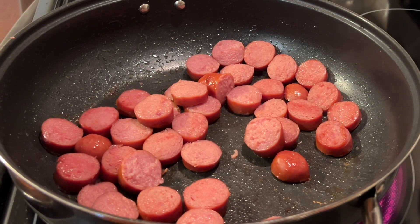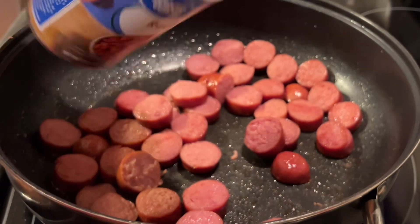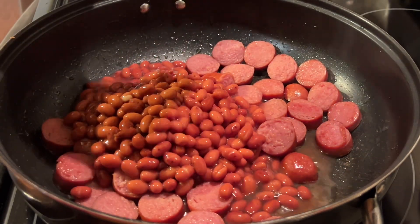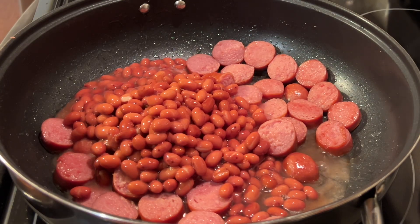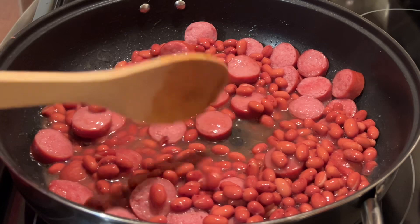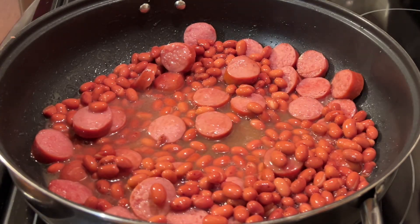Then you will need two cans of red beans. I only had one can, so you just use what you've got. I will improvise here shortly — I'll show you what I did because I didn't have two cans of red beans. But we're going to mix that in.